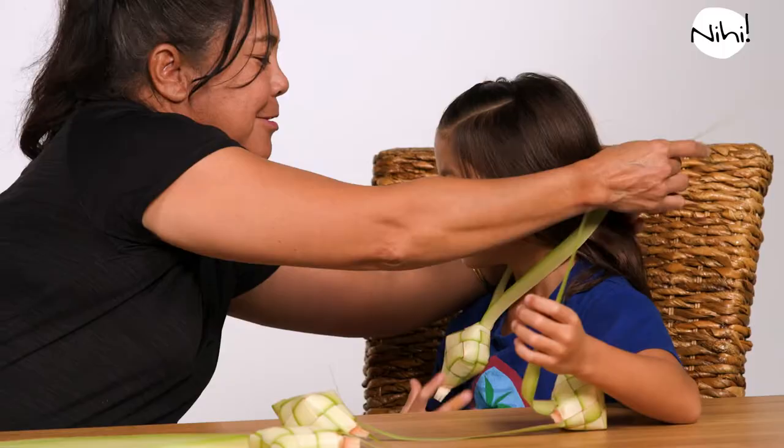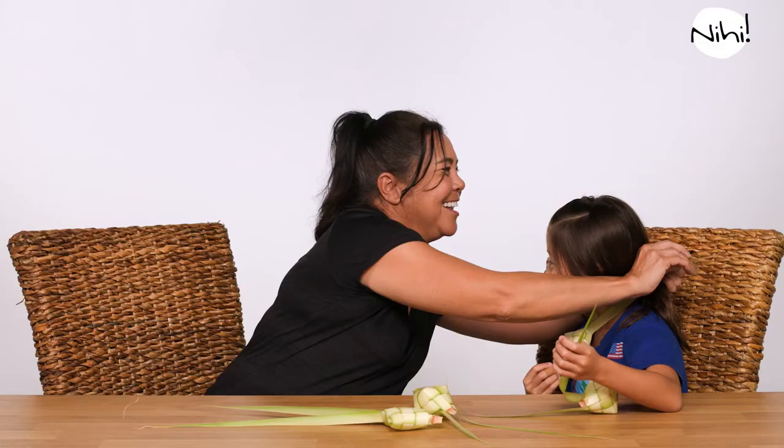And you can wear it like a necklace. That is cute. Let's go do this one. Oh, the tiny one? Yeah, because you're tiny. I get that a lot. My name is Martha Tenorio. Hi, Nina.